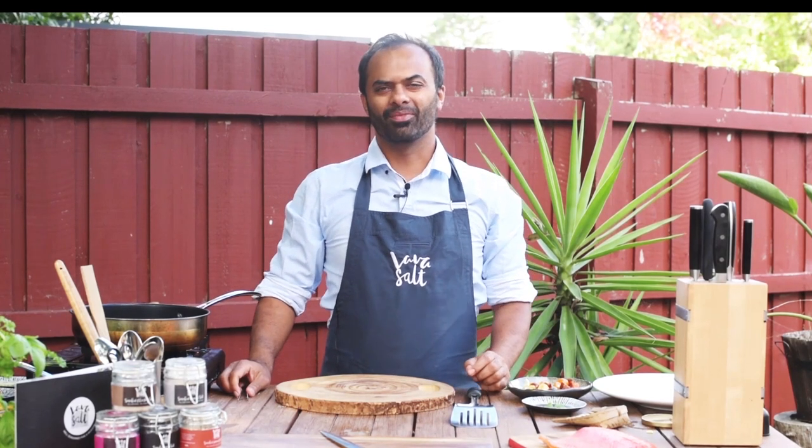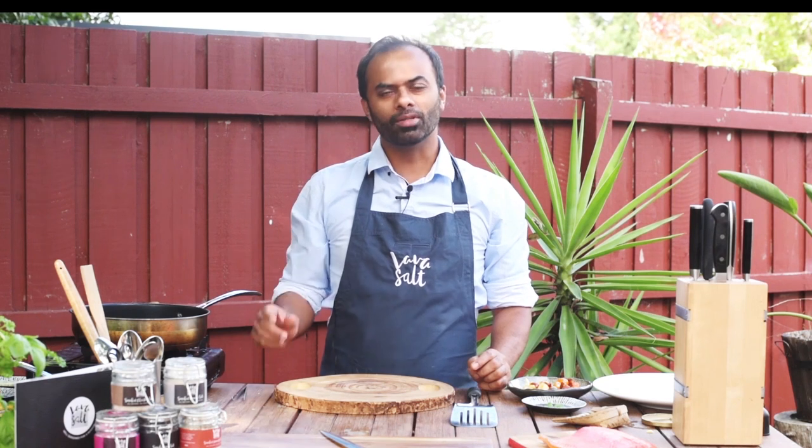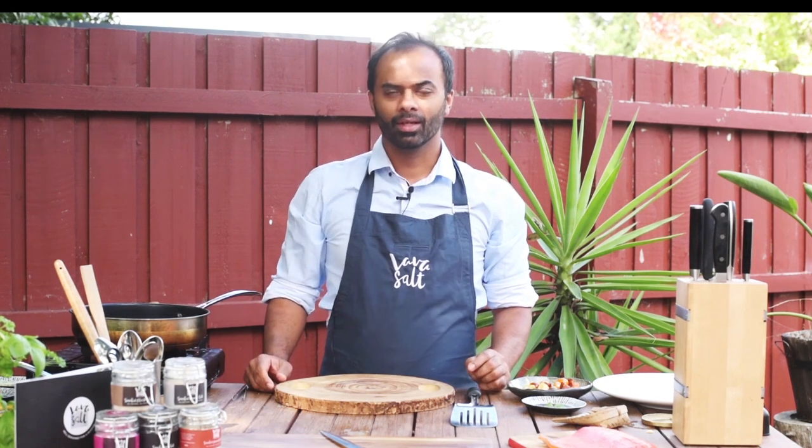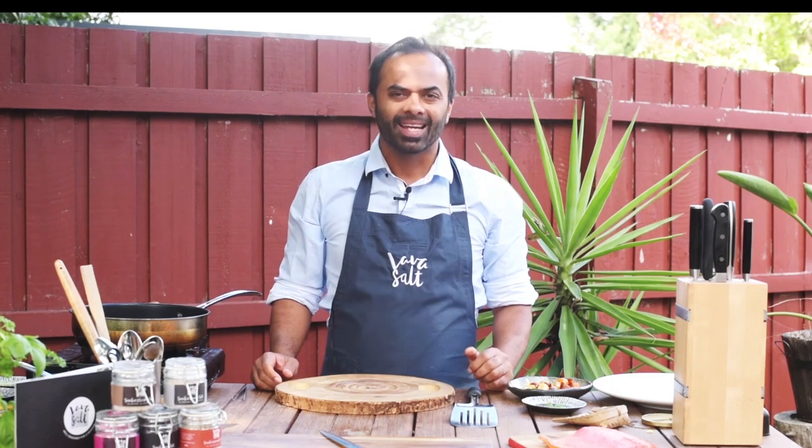Hi, my name is Sebastian, the owner of Lava Salt. Today I'm going to teach you how to use my smoked lemon chili salt with a bit of infused pepper in it.